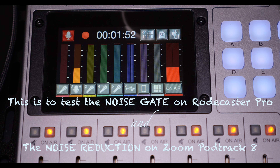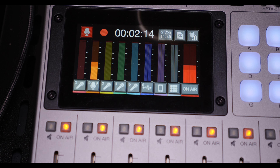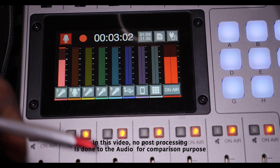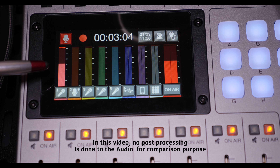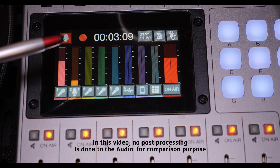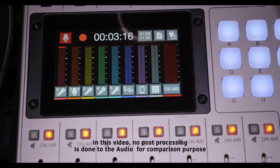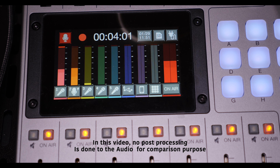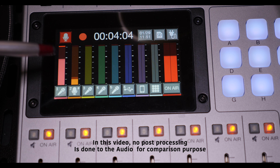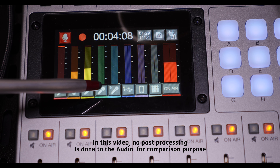I have three microphones plugged in. The mic levels are coming on right now — that's the first microphone. The second microphone is coming on, and the third one is also coming on. So as you can see, all three mic levels are registering.